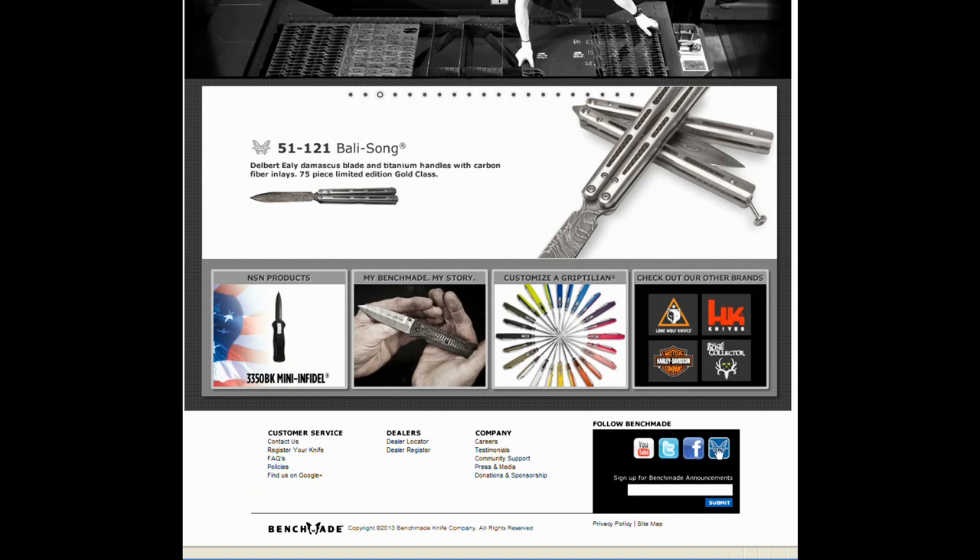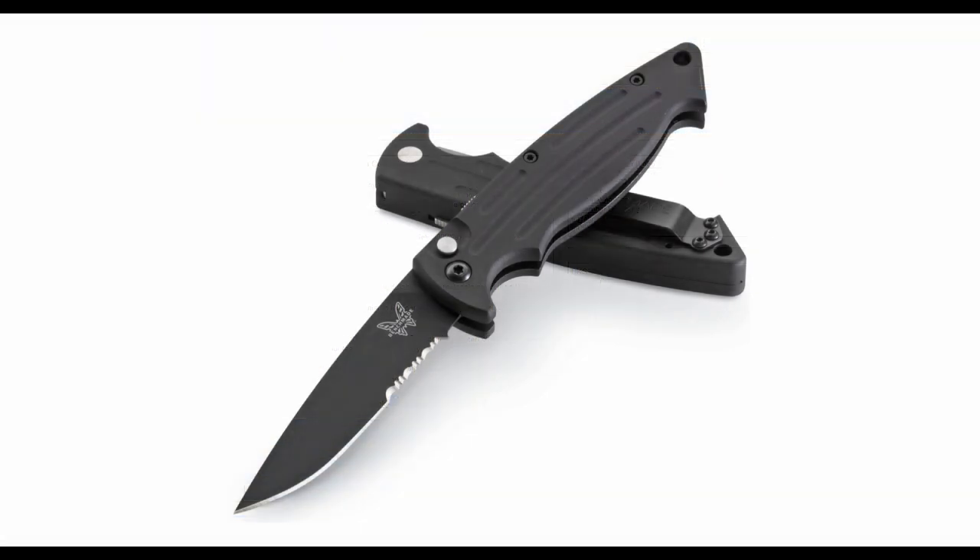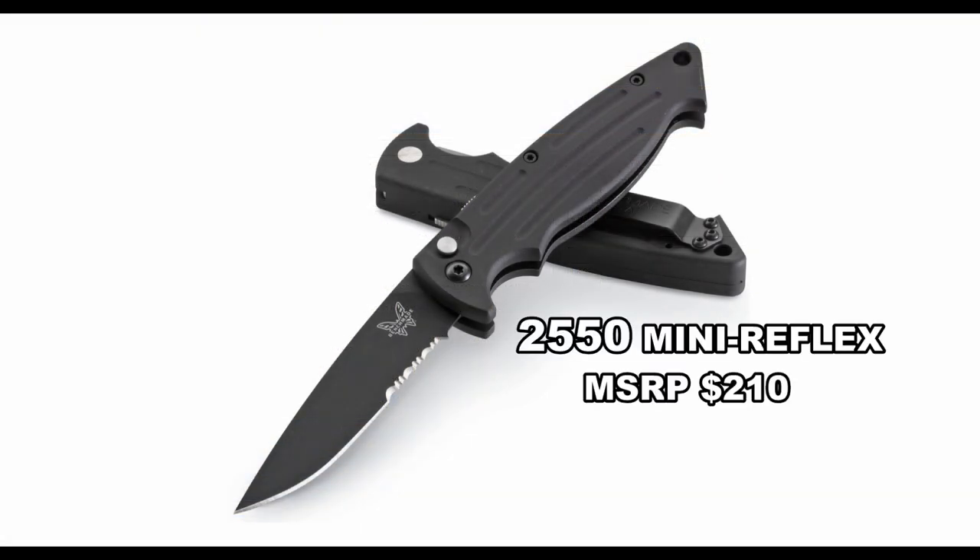For more videos and information, or if you've got a question, go to Benchmade.com and join us on the Benchmade forum community. So there you have the Benchmade 2550 Mini Reflex.